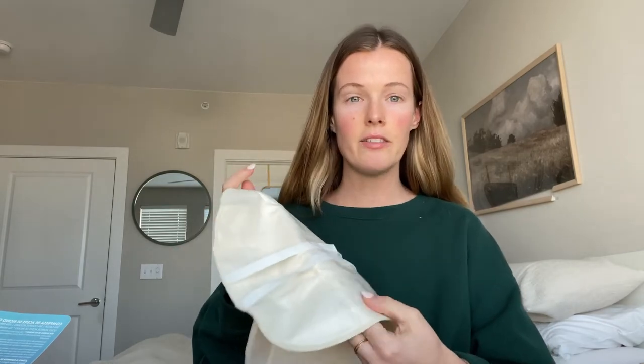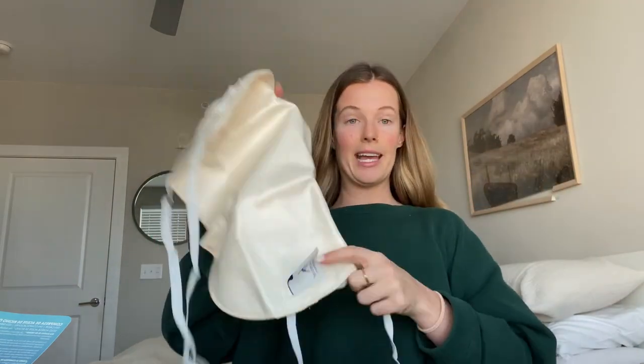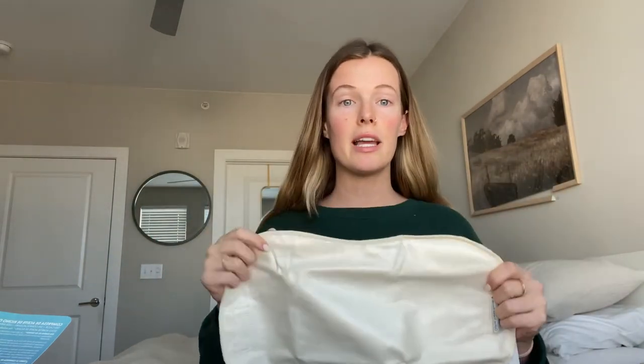With the Queen of Thrones castor oil pack, you have flannel on one side and then a kind of insulating, waterproof-ish material on the other side to keep the oil in, and then straps to tie it around whatever body part you're using it on. You can just get flannel off Amazon and organic castor oil and literally put the castor oil on the flannel — it's just way more messy. Castor oil stains and is super thick and greasy, so I've found this pack to be extremely worth it, especially when I was detoxing mold and doing it every single night.